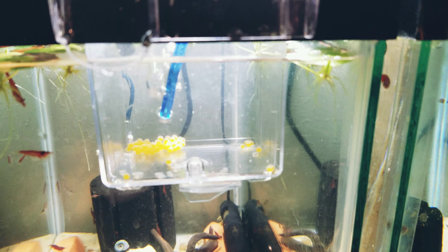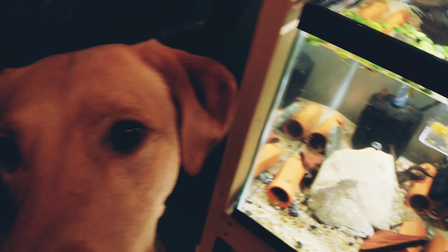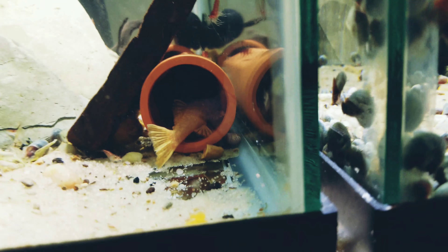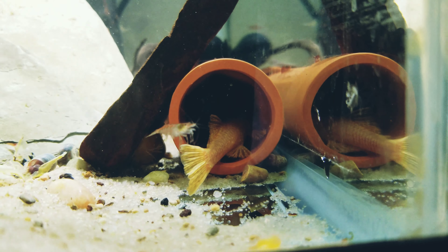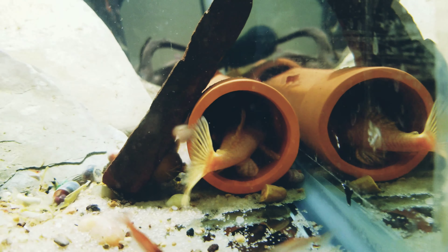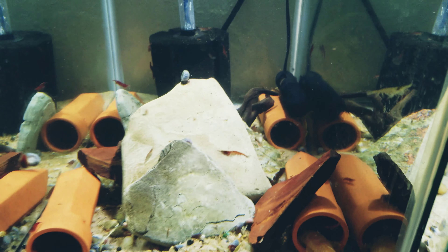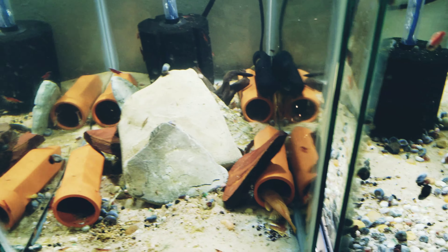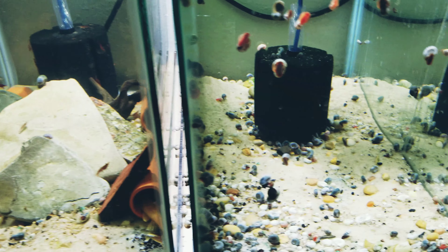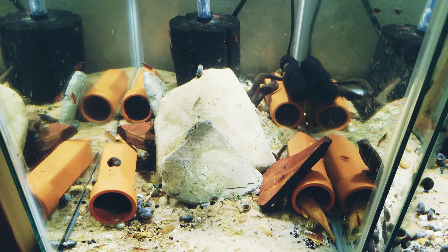We have albino bristlenose pleco spawn! This little male down here is already fanning, and I think he's still acting like there are pleco eggs in there. But this little dude was sitting on a big old batch inside his new cave. I just bought four of the caves and figured I'd give them a try.